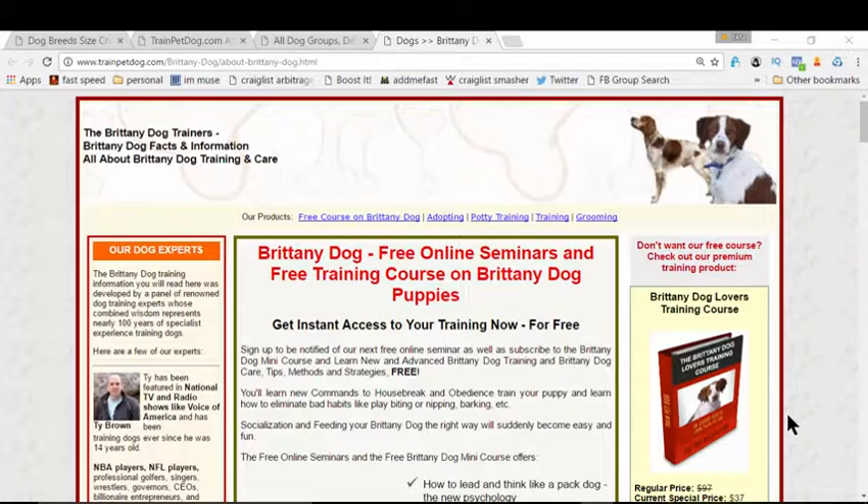Hi there, this is Wick, and in this video we're going to learn how to train your Brittany dog. I know the problem you're facing right now — you want to make your Brittany more obedient, you want to potty train, or maybe you want to house train, or maybe you want to make your Brittany your best loved companion, and that's the reason you landed on this video.